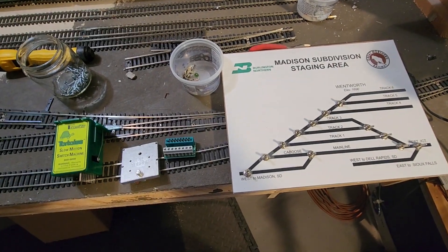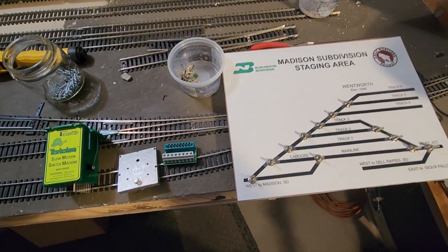Hey guys, welcome back to the Black Hills and Eastern Railroad everybody. I wanted to give you a quick construction update.